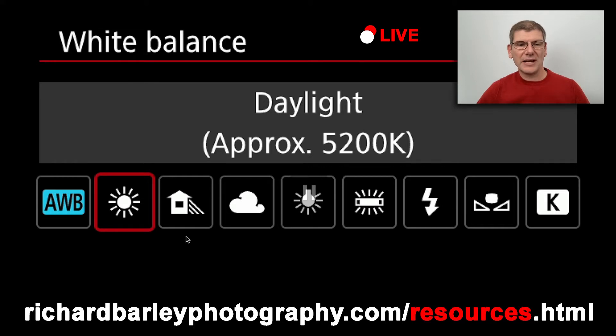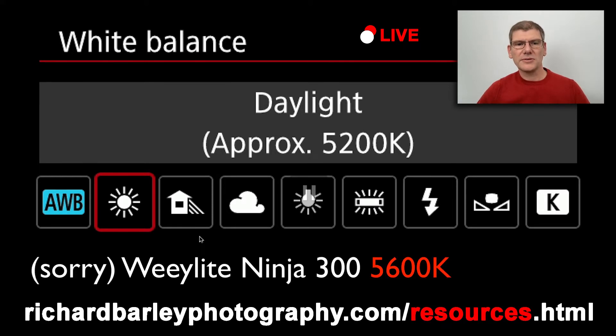Getting to know the K value is really important. The light I'm using to record me at the moment is a Viltrox light, and it's 5600K — so we don't really want to be setting it to daylight. As we go over, you can see there's a K setting at the end where we can exactly set 5600K.